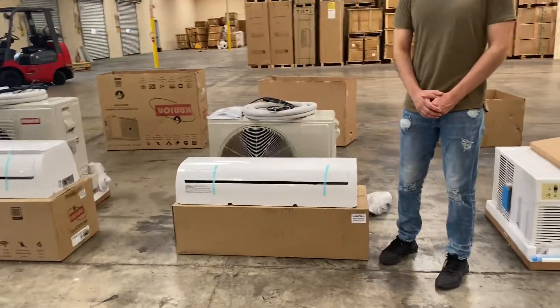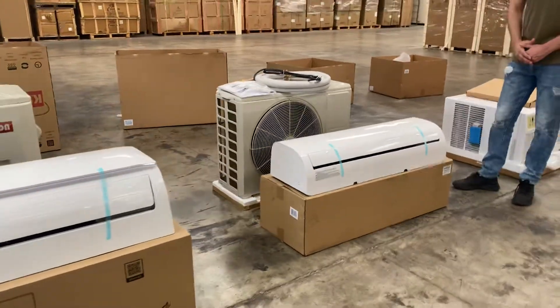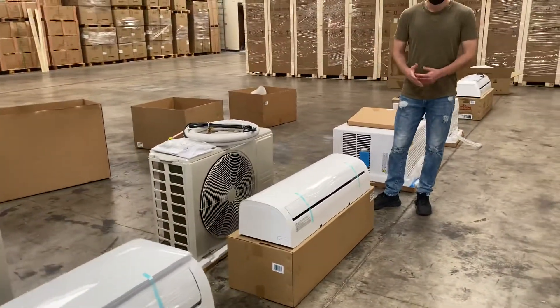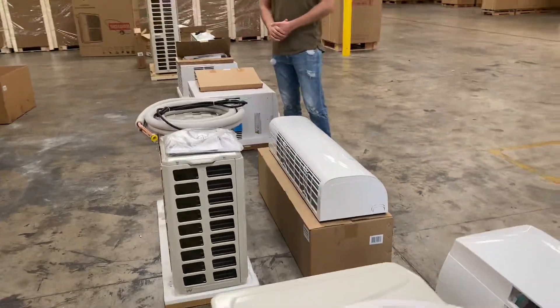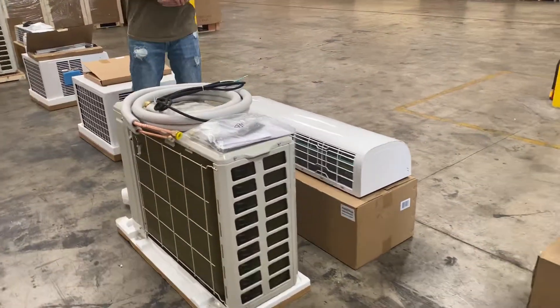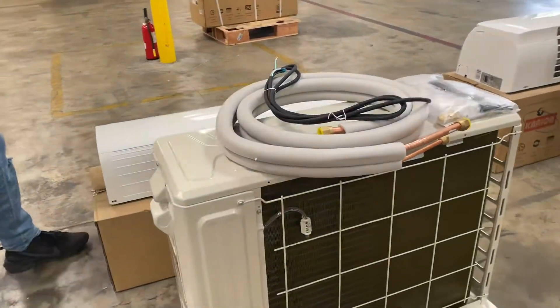Today we're going to demonstrate one of our brand new items — our room air conditioner. This is going to be an AC with 24,000 BTUs.